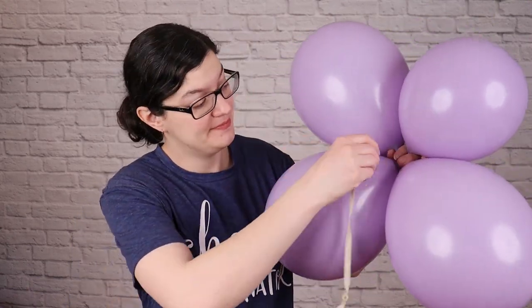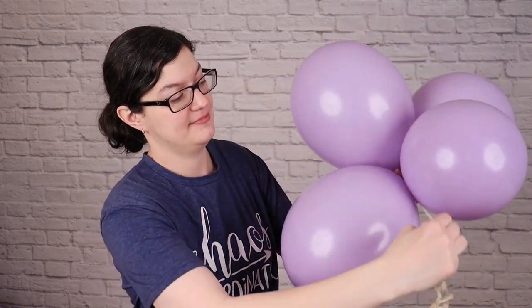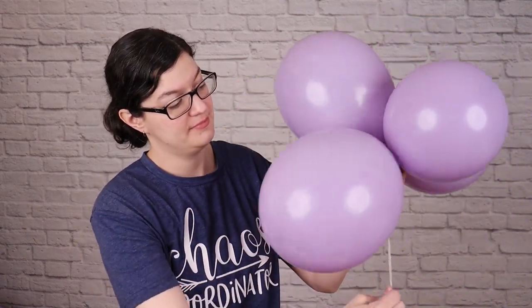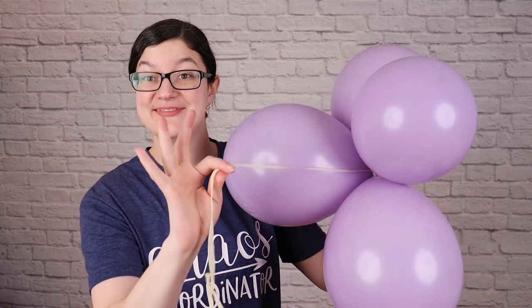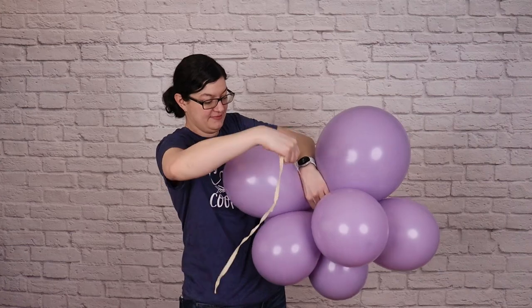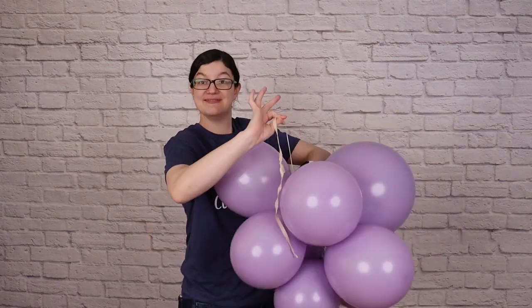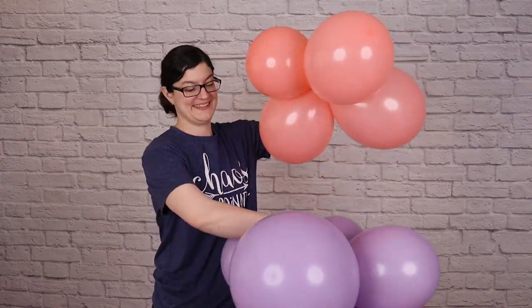Take your first quad and tie the end of the 260 to the nozzles of that quad. An easy way to do it is to pinch the ends together, stretch the 260 tight, and wrap it in a figure eight pattern around a couple of the balloons. Now take your second quad and nestle it right on top of that first one, pull the 260 up through the center and wrap it around two of the balloons in that new quad to secure them together.